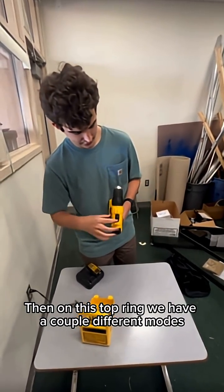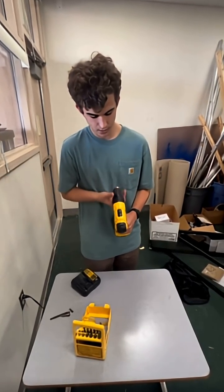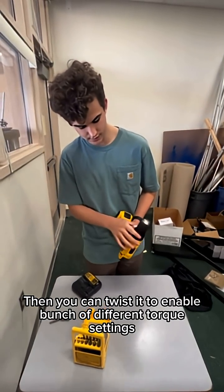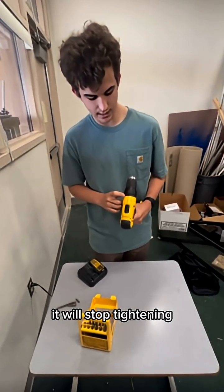Then on this top ring, we have a couple different modes. We have drill mode, which allows you to use the full torque of the drill. Then you can twist it to enable a bunch of different torque settings, which means that once it gets to that torque, it will stop tightening.